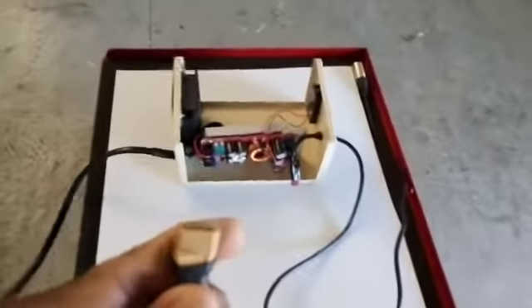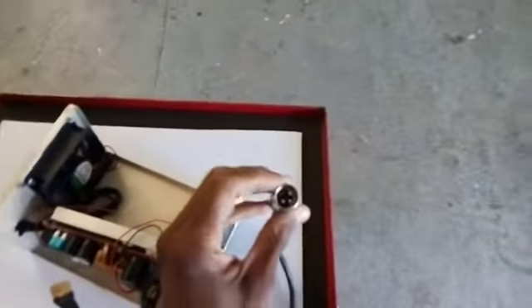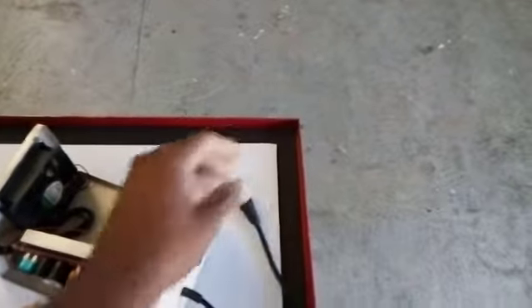Here is basically one of the connectors that we plug into the solar panel, and then this side is where we connect the battery. This is actually the port that our battery is using.